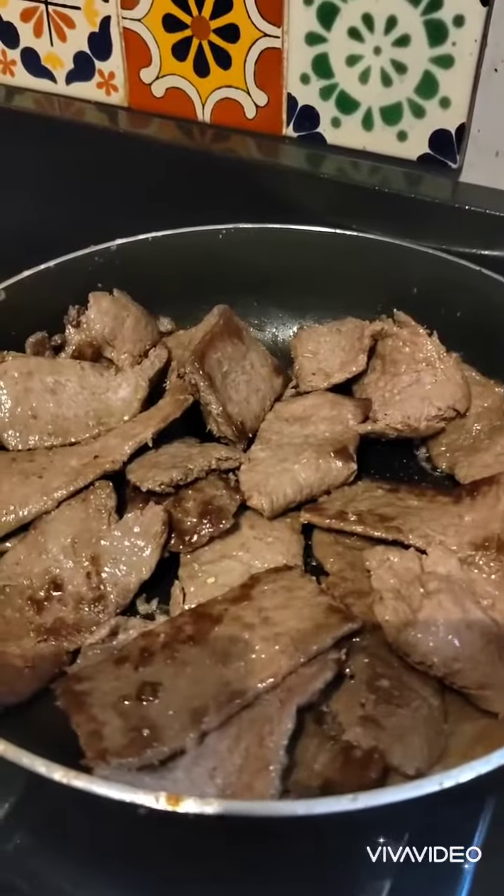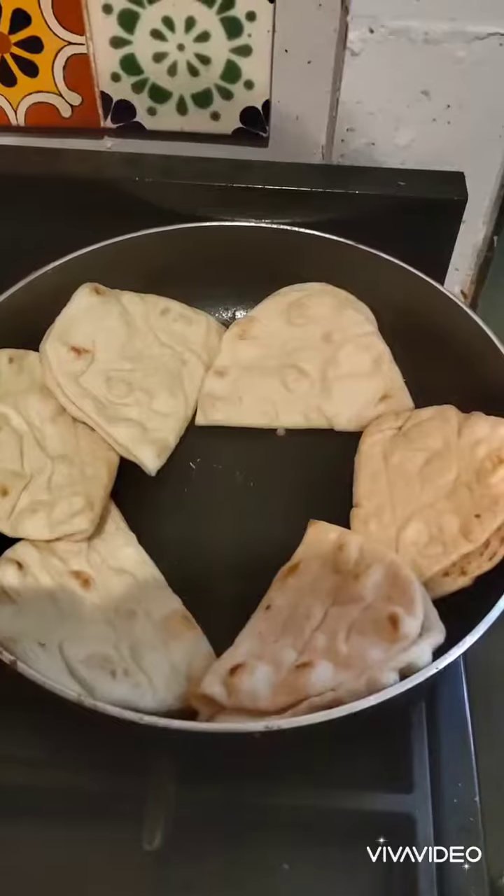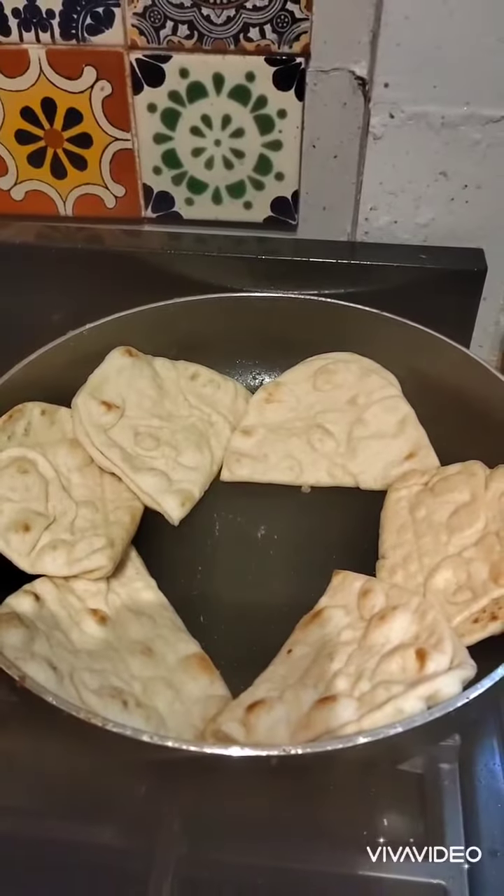We're going to shallow fry the kebab meat just to get a bit of colour on it, and then we're going to transfer it to the oven to finish it off. Flatbread in the same frying pan that you did the doner kebab meat and also the roast potatoes.